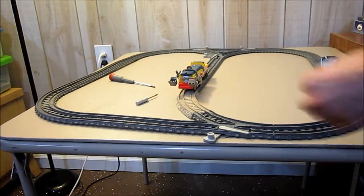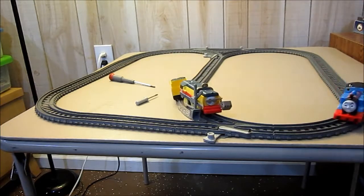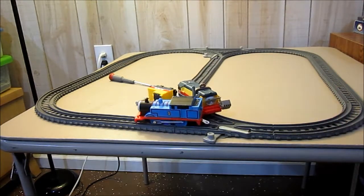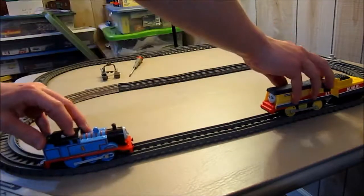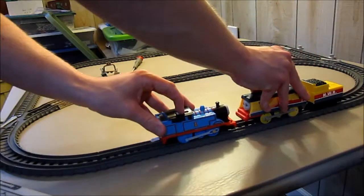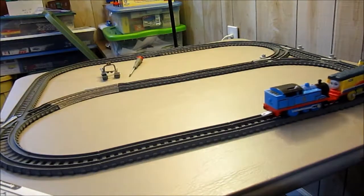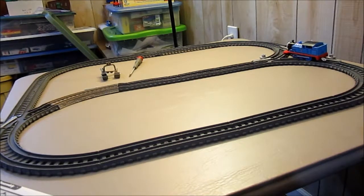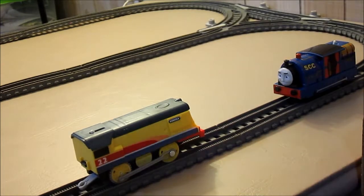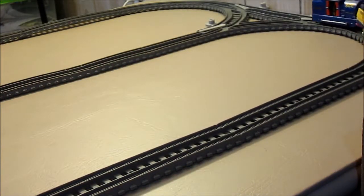Now I'm going to do a pushing test between Rebecca and the old fashioned Thomas. Ready, set, go. Thomas has definitely more traction, and Rebecca just fell on the floor. Now I want to see the new Trackmaster 2 engine versus an older Trackmaster 2 engine. Rebecca definitely has more traction.